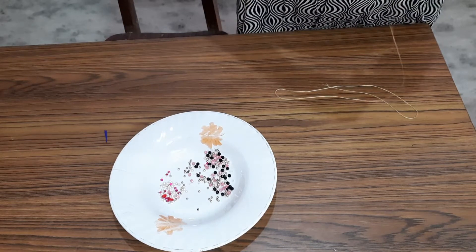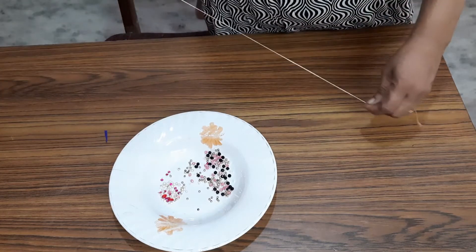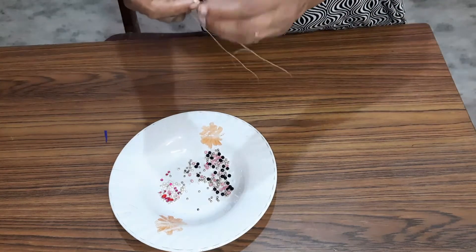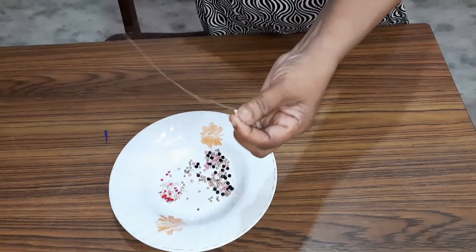I will be using the top, and then add the top of the top.